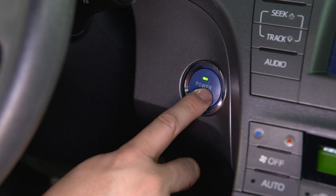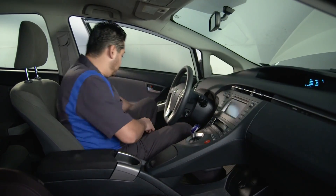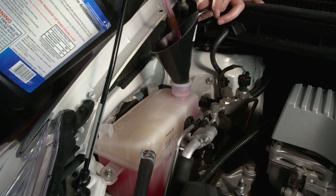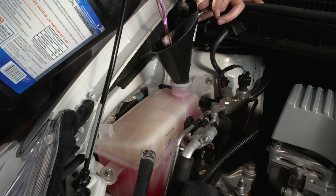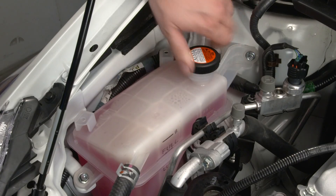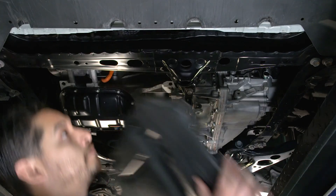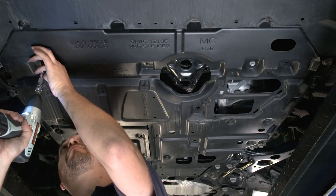Once the cooling system has been properly bled, deactivate the maintenance mode by pressing the power switch off. Allow the engine to cool down, then come back to check that the coolant level in the reservoir tank is between full and low. Add coolant if it's low. To finish up, replace the reservoir tank cap, inspect carefully for leaks, and finally replace the engine under cover.